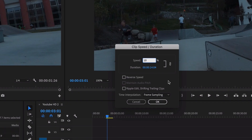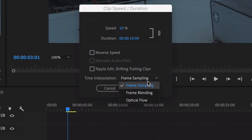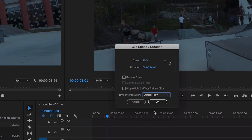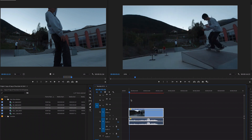Here's the key: if I just press OK now, nothing would work — the effect wouldn't be applied because you'd just see frame after frame lagging. What we're going to do to actually make this happen is go to 'Time Interpolation' and select 'Optical Flow.' You have a few options — frame sampling, frame blending, and optical flow — and you're going to select optical flow.